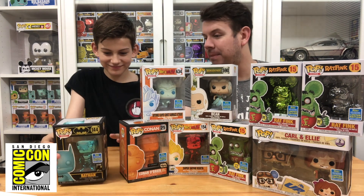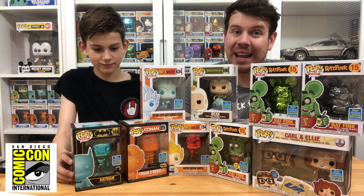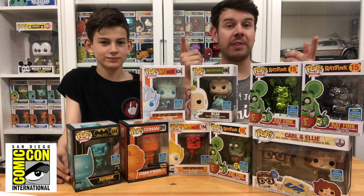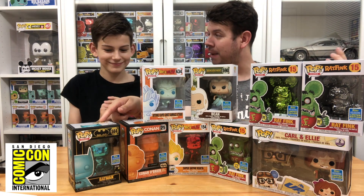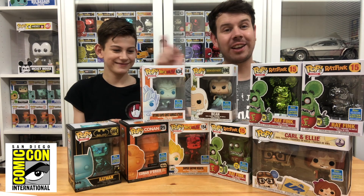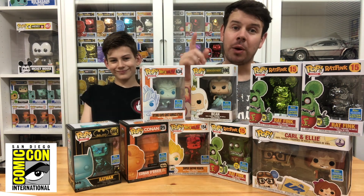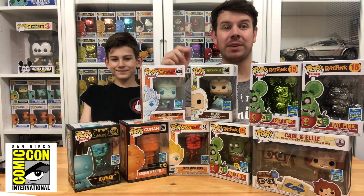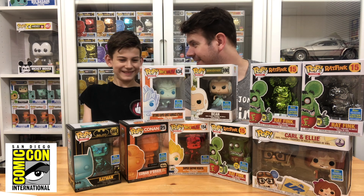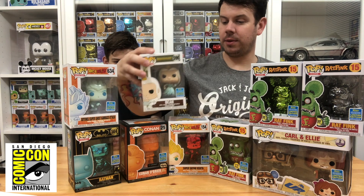The last one is Batman — the teal chrome Batman. We do actually have another teal chrome Batman which I'm thinking of giving away in the 6K giveaway, so stay tuned for that. Let us know in the comments whether you think we should give away one of these teal chrome Batmans with a chase for hitting 6K subscribers — yes or no.